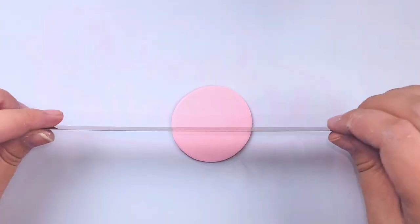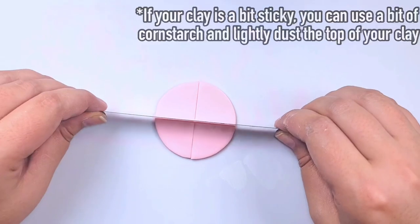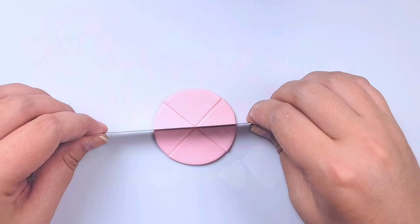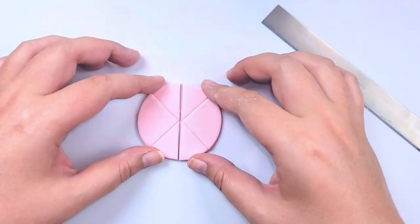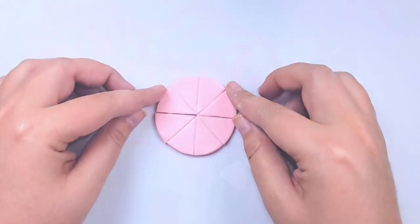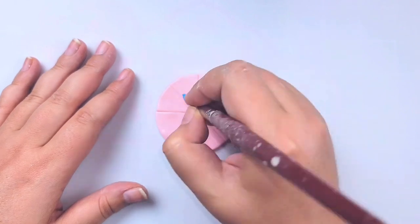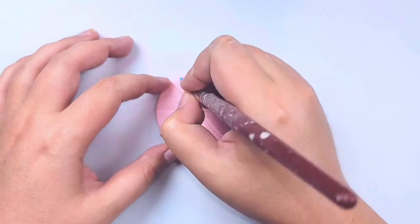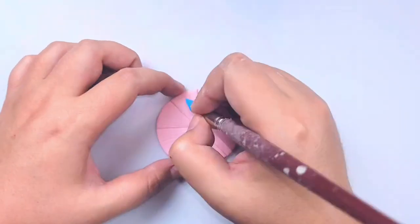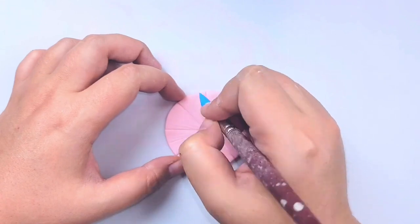Now at this point grab a polymer clay blade and start slicing your circle in half, putting it back together, then turning it and slicing it in half again, and just keep going until you have cut your circle into eight little slices. Now this is the part where we add the texture of our citrus slice — grab a chiseled silicone tip tool and very gently start dragging it from the outer edge of the circle down towards the middle, using varied pressure so that you have some lines that are deeper and some that are more shallow, which gives you a really neat citrusy pattern.